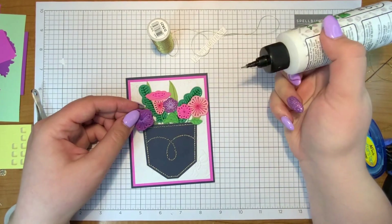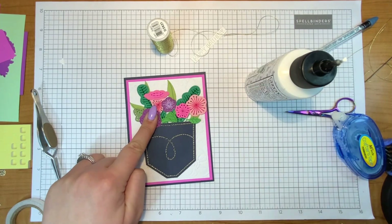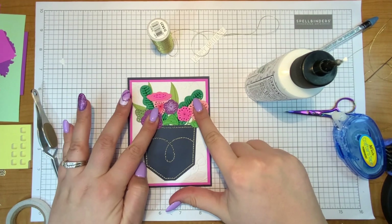To glue on all my pieces, I basically just snuck my little glue bottle in the back and added a little glue, then pressed down like this and let the glue kind of stick just a little bit.